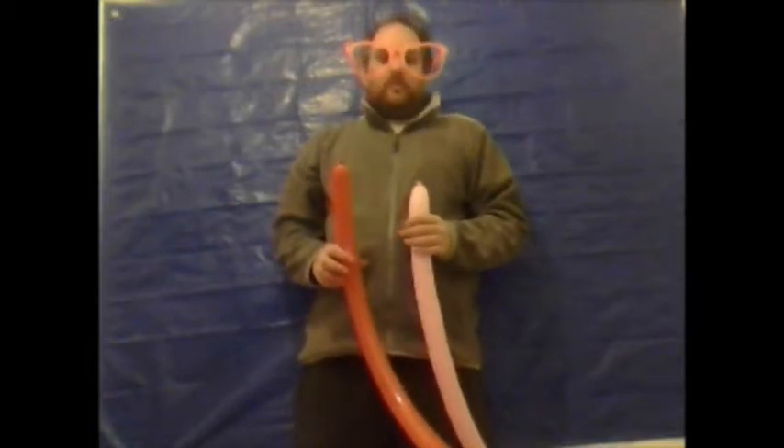Hello there and welcome to another edition of Balloon Modeling Made Easy. In this video I'm going to show you how to make a baseball cap. You're going to require two 260 modeling balloons.